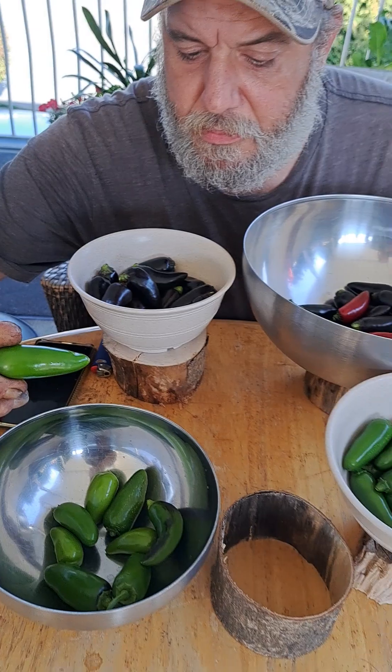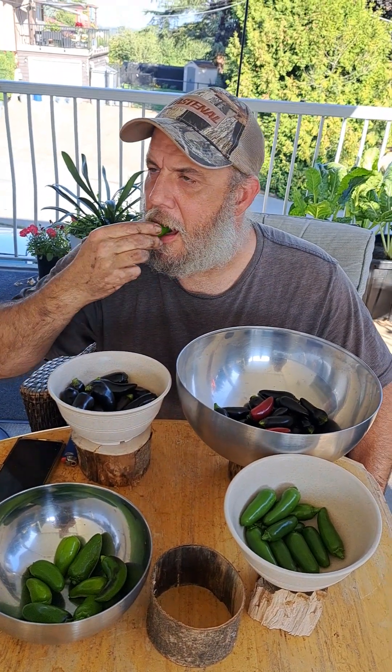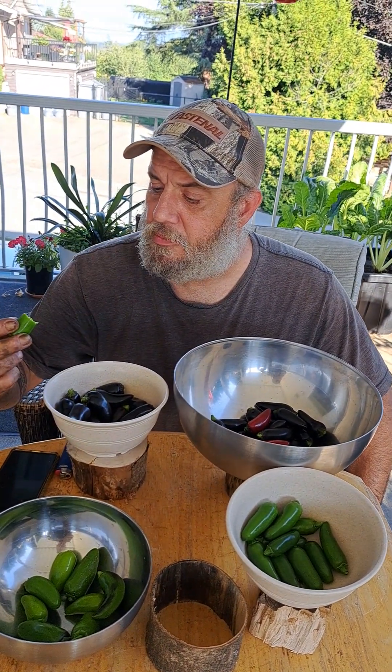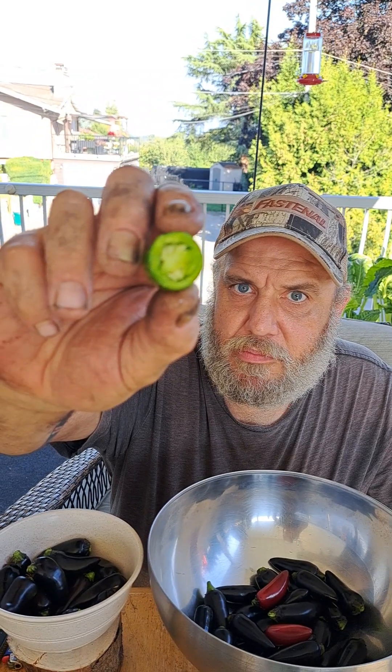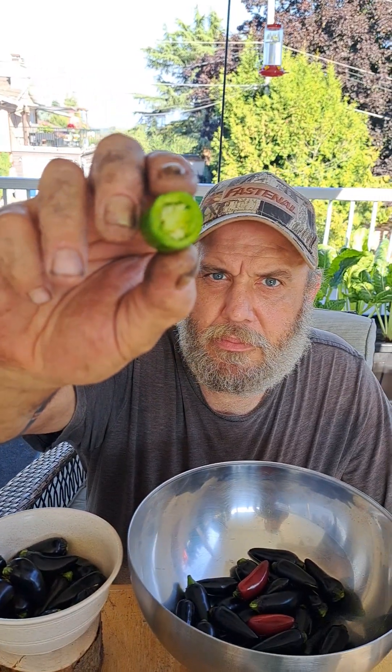Nice and fat. Definitely more jalapeño flavor. The first bite has a bite to it.